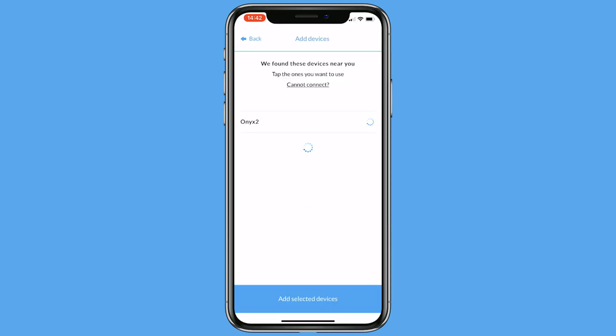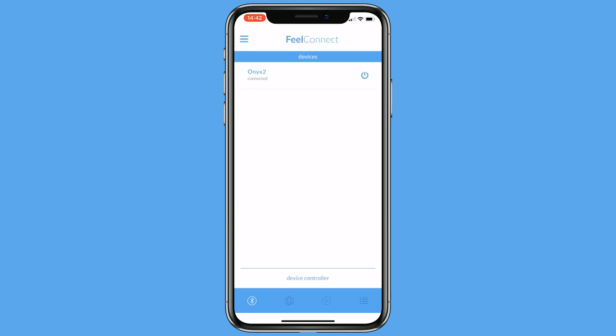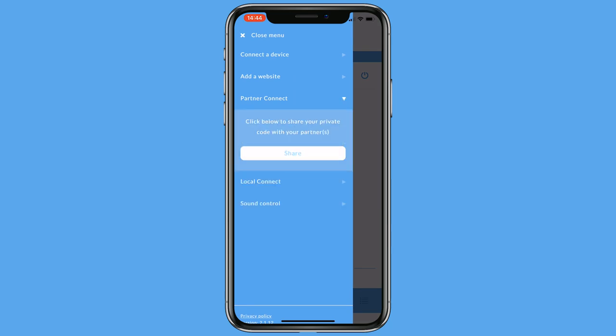Select the device that you would like to connect with. After you have connected your device to the app, open Partner Connect and tap Share.